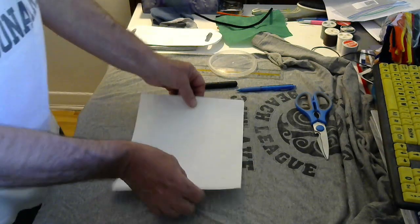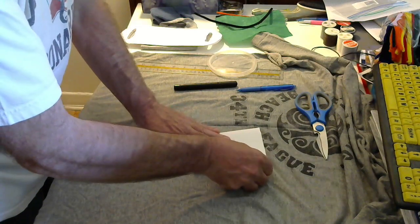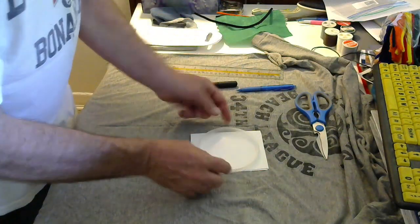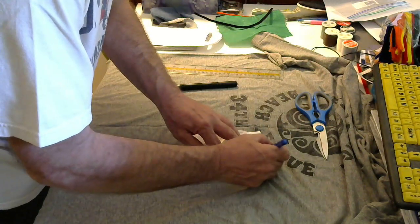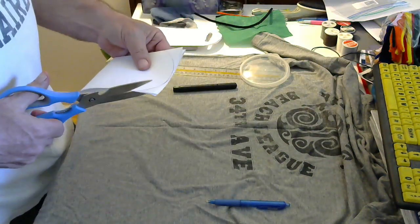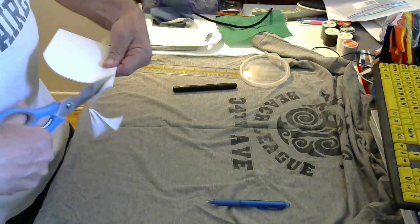The first thing we do is take our piece of paper and fold it in half, just like this, and then fold it in half again, just like this. We take a round surface — you can use a coaster or the bottom of an ashtray — as long as it's about this size and can touch both sides. You put it up to the edge, trace around it with your pen, then take your scissors and cut that out.